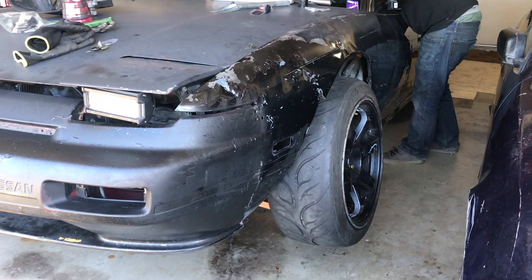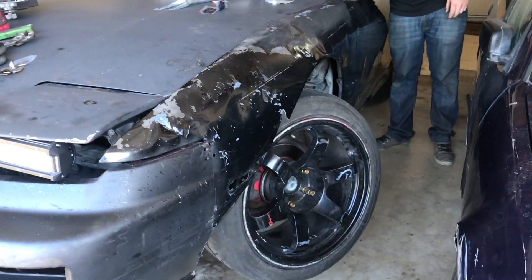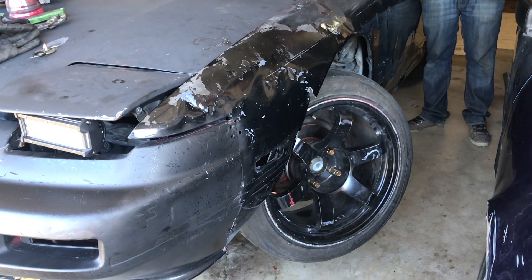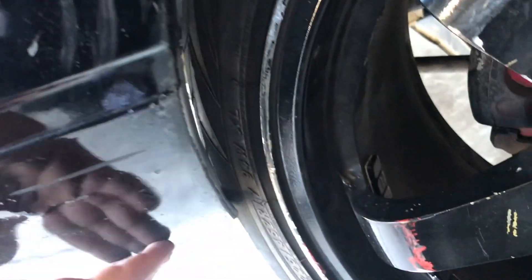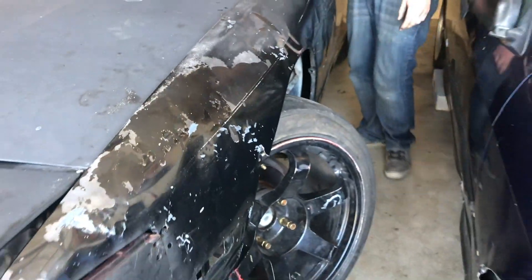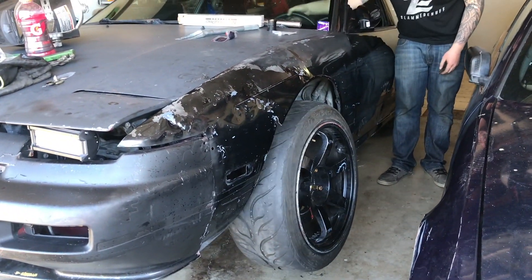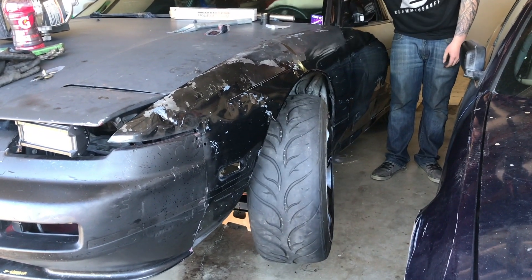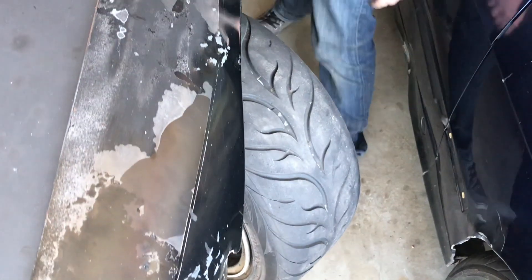It's all on. Go full lock — let's see — go the other way. Is it stuck? No — yeah, that's what I'm talking about!